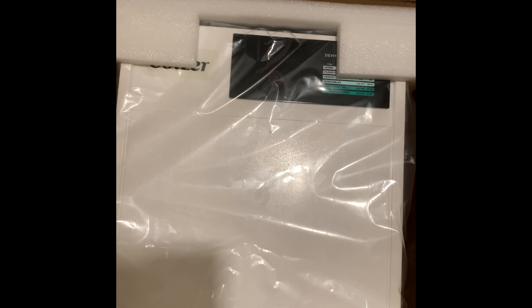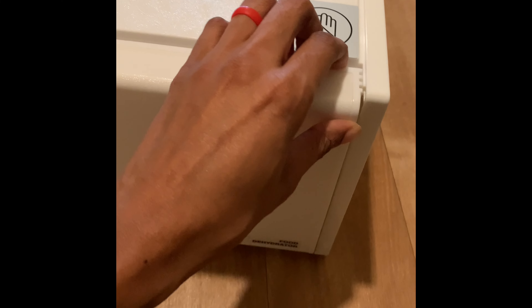This thing is bigger — I think it's bigger than my other dehydrator. Let me see if I can pull it out real quick. Here it is, this one is huge, my goodness.